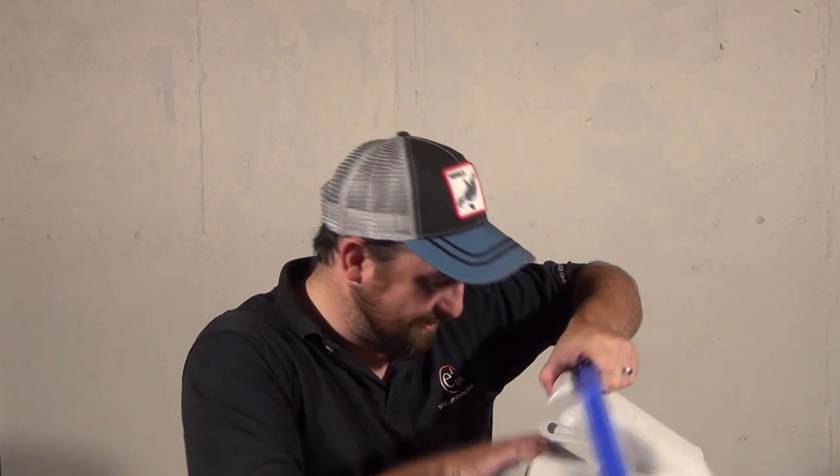Hey Paul! Welcome to another episode of the Beer Cooler. It's been about a year since I made the last episode — I got a little distracted. That's just typical me. Anyway, here's the Beer Cooler.